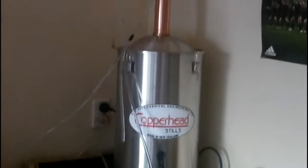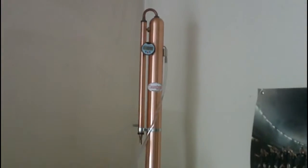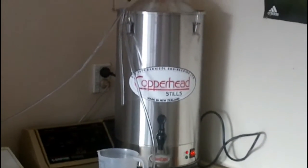And here we go, we've fired this still up — it's at 10.9 degrees so it's pretty cold. But we'll give you a look when it starts producing.